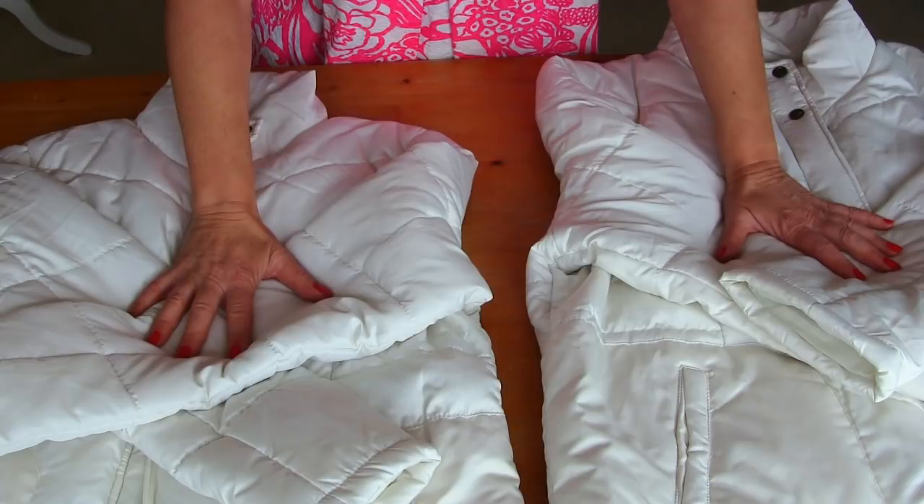Hi, I'm Tree and this is Stitchless TV. Today I'm going to show you how to make the most brilliant designer puffer jacket coat out of two regular puffer jackets.